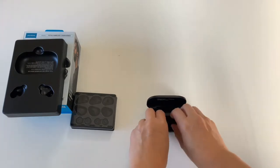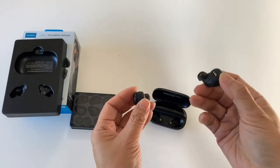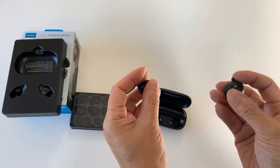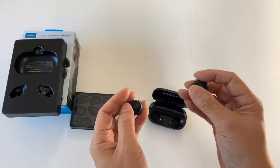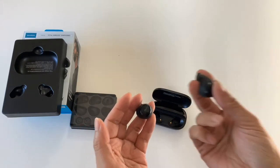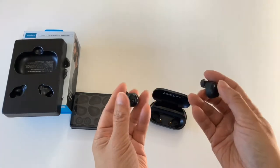The earbuds' size is kind of average by today's standards — there are smaller ones, but there are some way bigger ones as well. There is a physical button on each side, and they press in reasonably softly. On some brands they're so hard that you press it and the whole thing gets jammed in your ear, which is not comfortable. In this case, the buttons are fine.